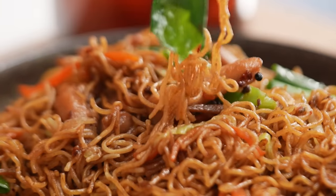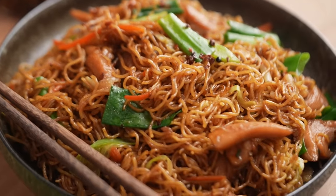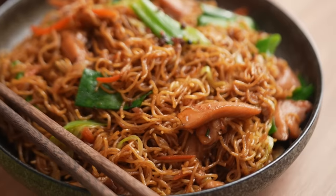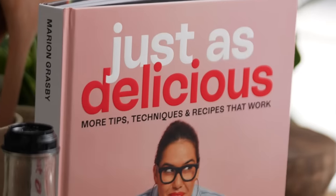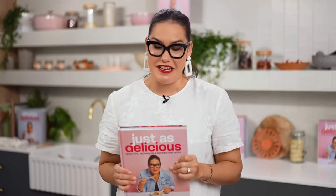That was a big mouthful of noodles. The thing is that texture is just so perfect — it's chewy, it's tender. You actually have to try it to believe how much of a difference that technique makes. Don't forget this recipe is in my brand new cookbook, Just as Delicious. I have a really special deal on my website if you wanted to head there and check it out. I hope you love it just as much as I do.